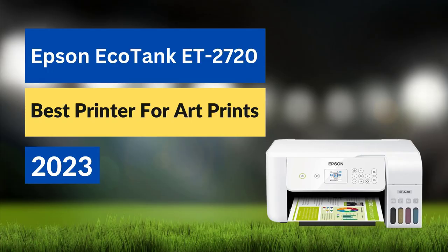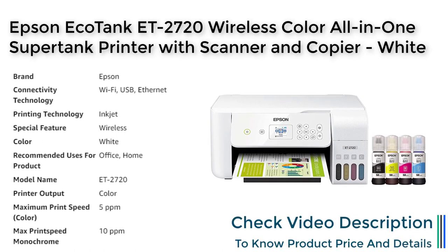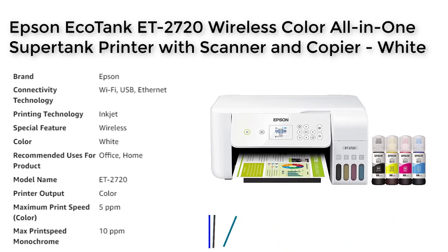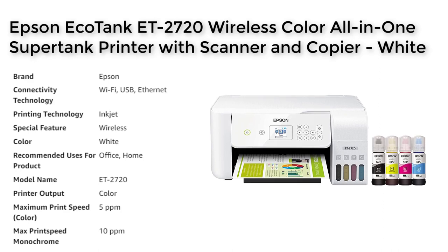Epson EcoTank ET2720. The Epson EcoTank ET2720 is a wireless all-in-one supertank printer with a built-in scanner and copier, designed to meet the needs of families who need a printer that is fast, affordable and easy to use.